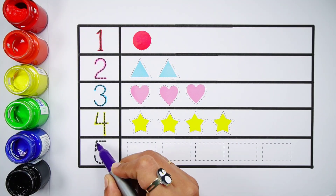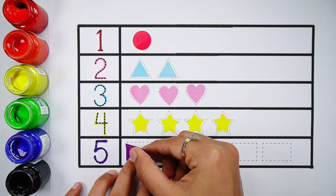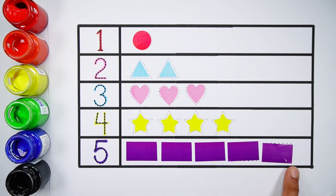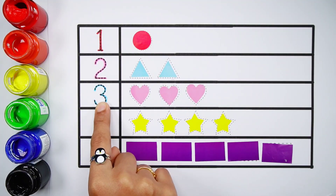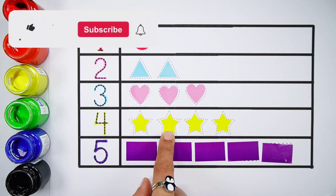Number five. One, two, three, four, five.